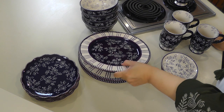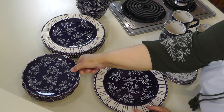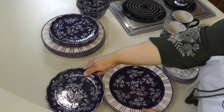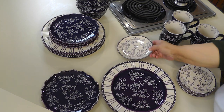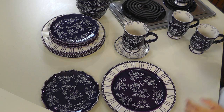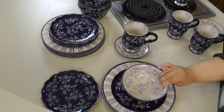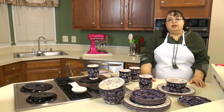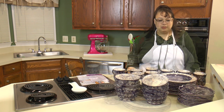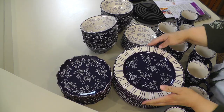Here's our place setting: we have our dinner plate, our salad plate, and this could be bread and butter or a saucer, and we have our bowl. So let me get the other box opened up and unpacked. I got it all unpacked — this is our Temptations in the floral lace pattern.